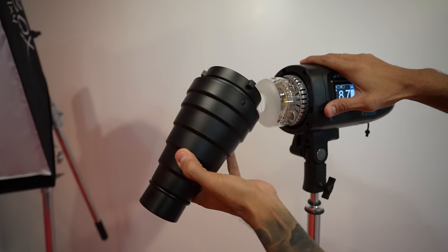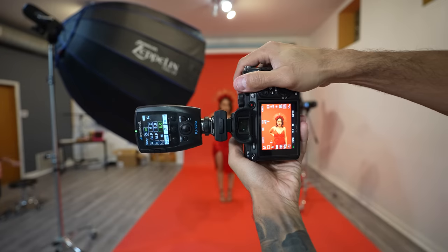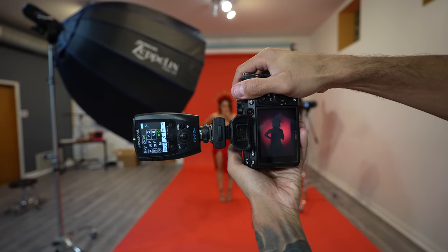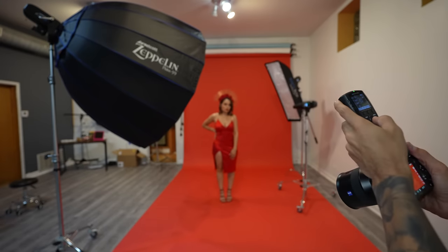First, place the model at least a couple of feet away from the backdrop so that your main light doesn't light up the backdrop. You want to keep that dark because we have that snoot — that light with the snoot — hitting it.